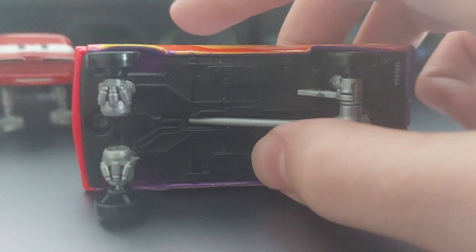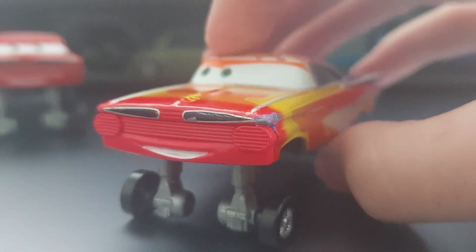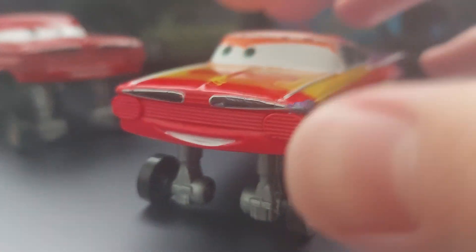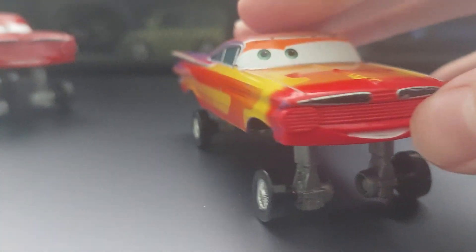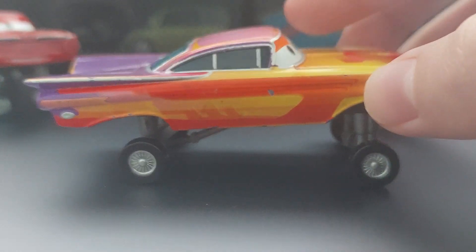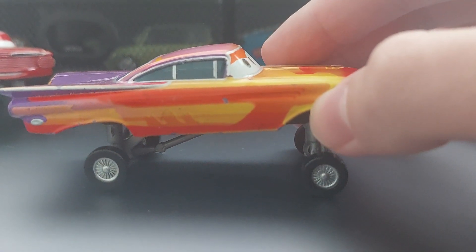Quick look at the base — 2012, just like I said. I only had one hydraulic Ramon before, and it was Lightning Ramon. It's going to be really nice to have a Radiator Springs Ramon here. I'm hoping to get the regular one at some point. Let's start off with the side here. Mine's a little beaten up, I got it loose, but pretty good shape for a 2012 multi-pack exclusive.